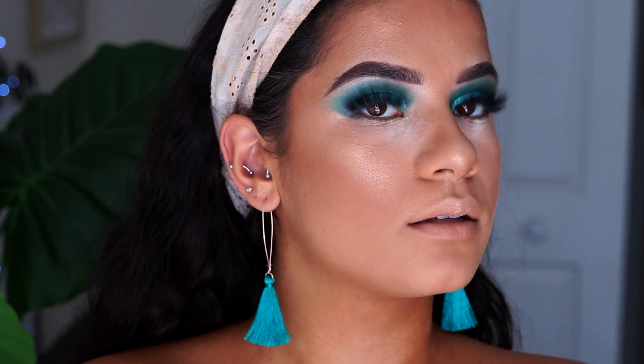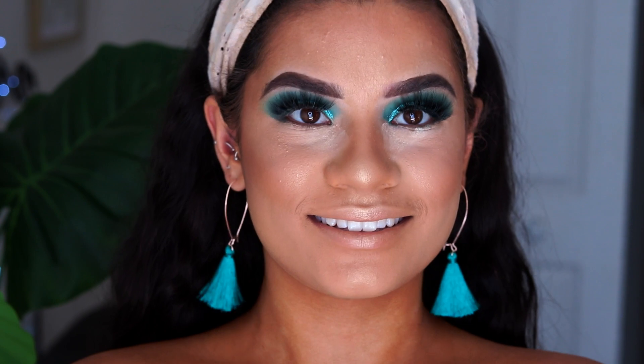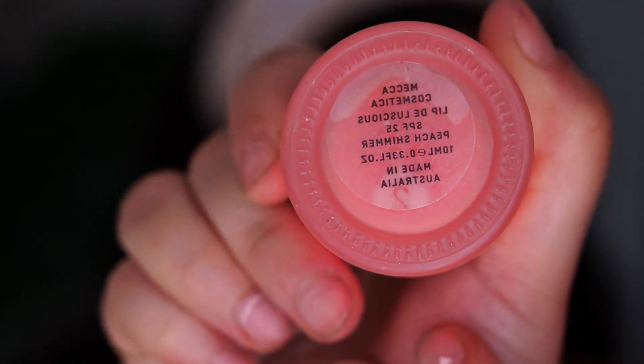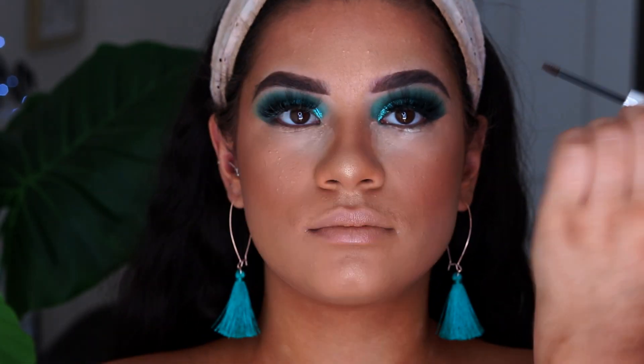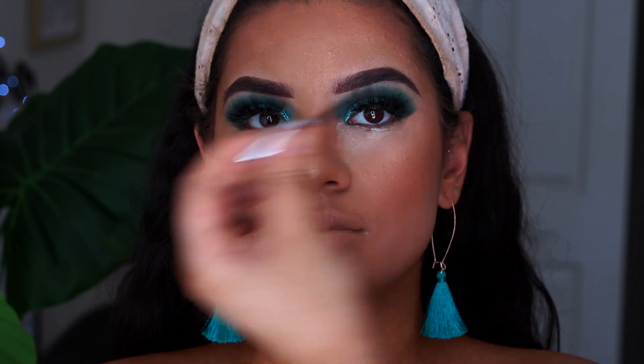I've brushed off the bake with the same powder brush and I'm just prepping her lips with some lip balm — this one is the Mecca one in the shade Peach Shimmer. It doesn't matter if it's pretty since we're covering it with lipstick, but I just really like this one. After priming the lips, I'm going in to set her eyebrows with the Benefit Gimme Brow in shade 3, brushing her eyebrow hairs up once again.